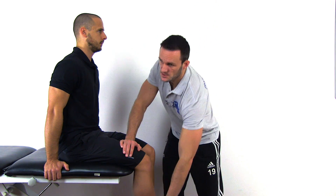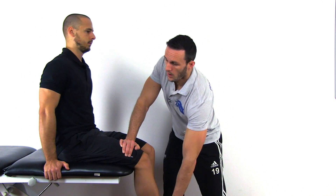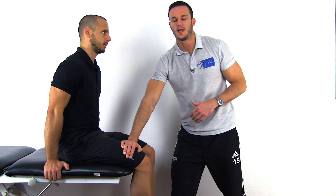This test is positive for hamstring contractures on the tested side if your patient is trying to relieve tension by leaning backwards or by slumping in the lumbar spine.